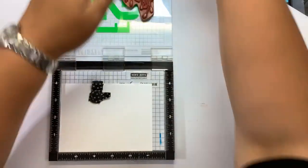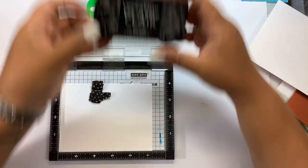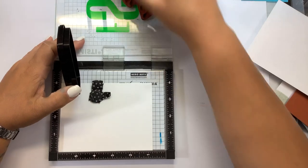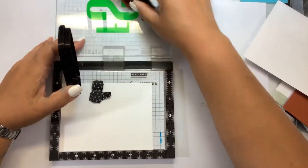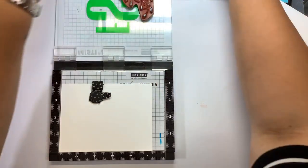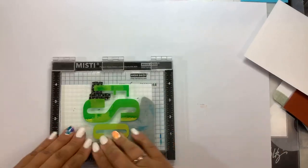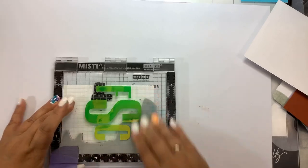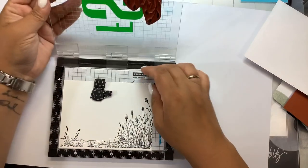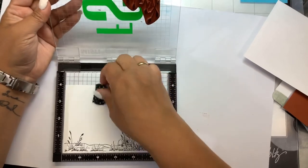I am going to stamp this with Versa Fine Clair, and it doesn't need to be a real light stamping because we just need it for reference of area right now.